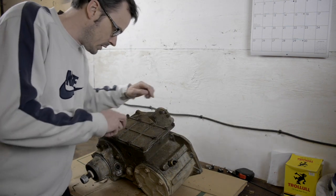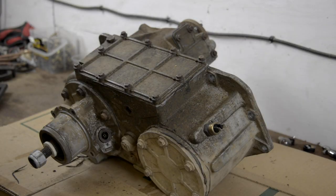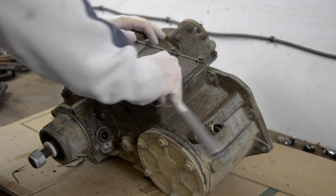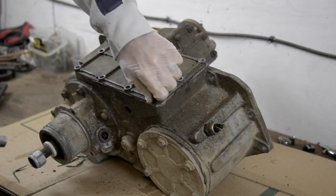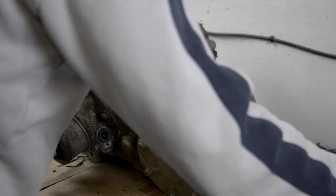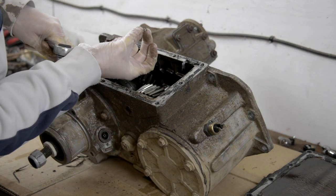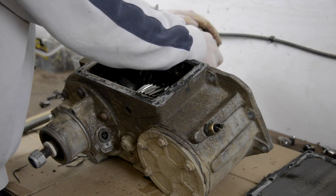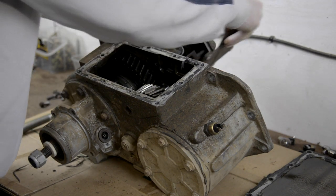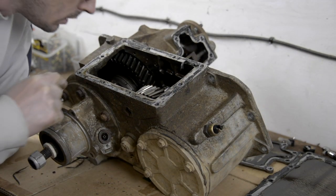I'm going to start by taking these inspection plates off and see what we find. Amazing really to think that this LT230 gearbox or transfer case had been made for 32 years — starting in 1983 and running all the way up to 2004. For sure it had various internal changes and updates but the design and form factor never changed.